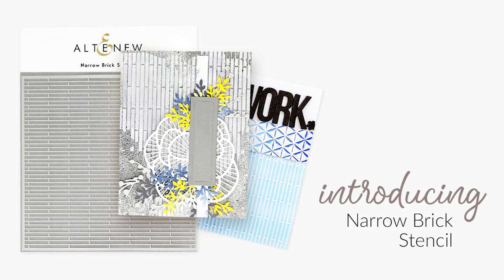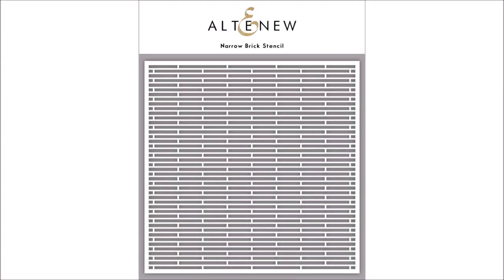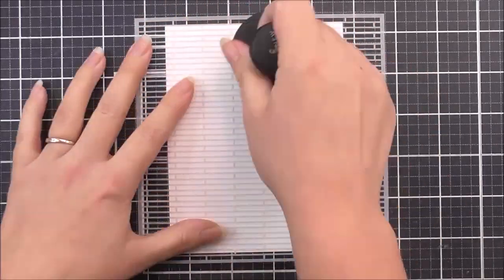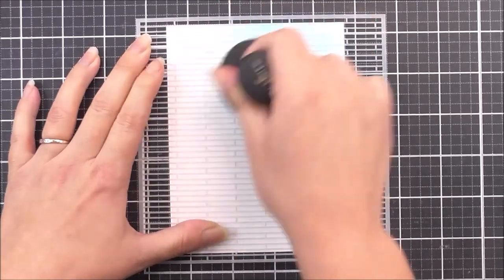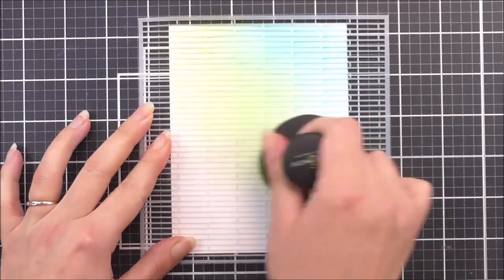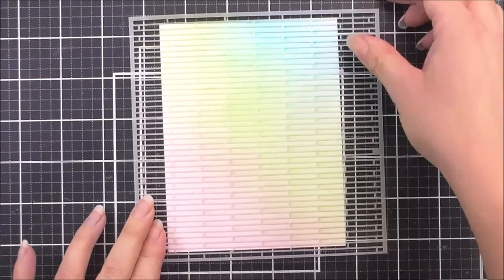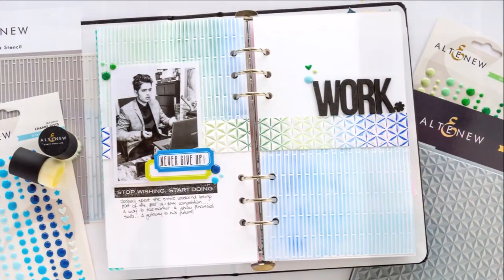Introducing the Narrow Brick Stencil from Altenew. Have you ever spent hours drawing little rectangles to achieve a brick wall look on your projects? Now you can create that effect instantly. This stencil will help you create a narrow brick background on all of your cards and other paper crafting projects. Altenew stencils look beautiful when blended with crisp dye inks and ink sprays, or you can add texture with Altenew embossing paste. This stencil is 6x6 and is made in the USA.